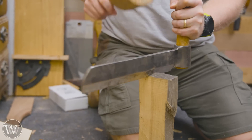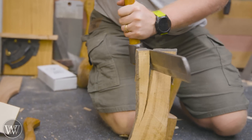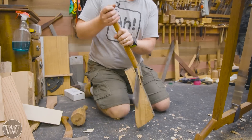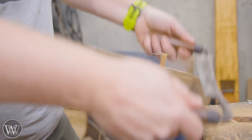Then we can use a fro to split it out even farther. You can see how it slides down, creates a split, and then you can rotate it to crack it off farther. I'm going to break this down both sides, and then we'll bring it down to its actual shape. You cannot make a hatchet handle without a hatchet handle.